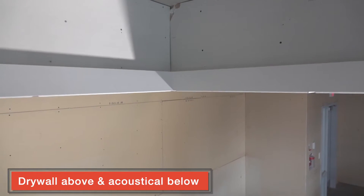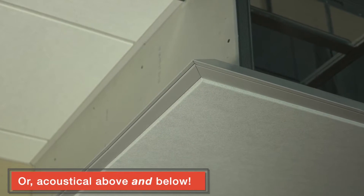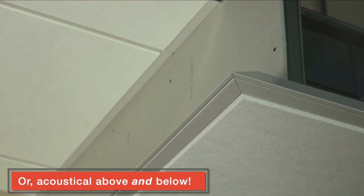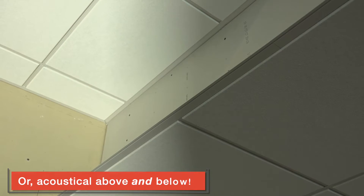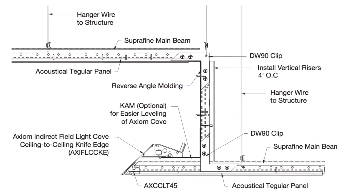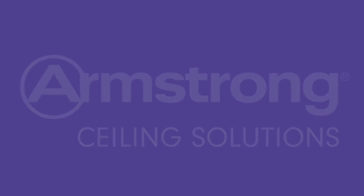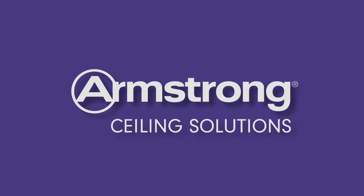You also have the versatility of specifying sound absorbing acoustical panels on the upper and lower planes of your Axiom Indirect Field Light Cove. Speak to your Armstrong representative about specifying Axiom Indirect Light Coves on your next project.